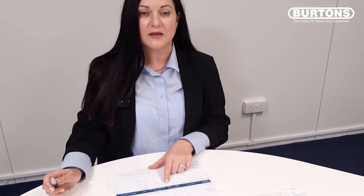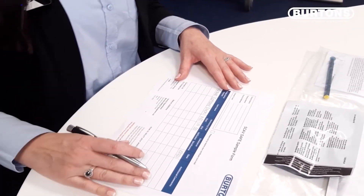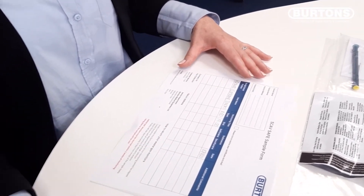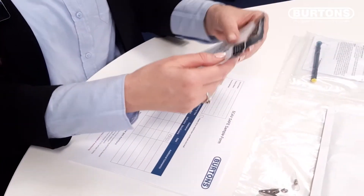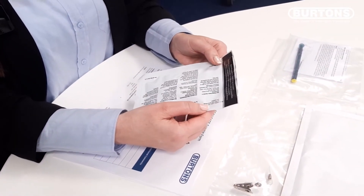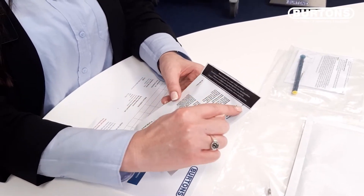Note the end time of the monitoring period on your sample form. Fold the pouch over along the solid line where indicated.